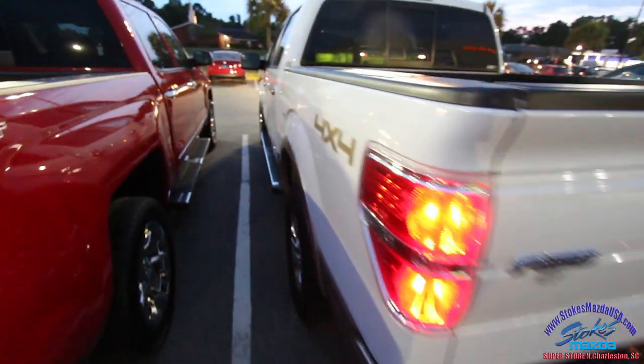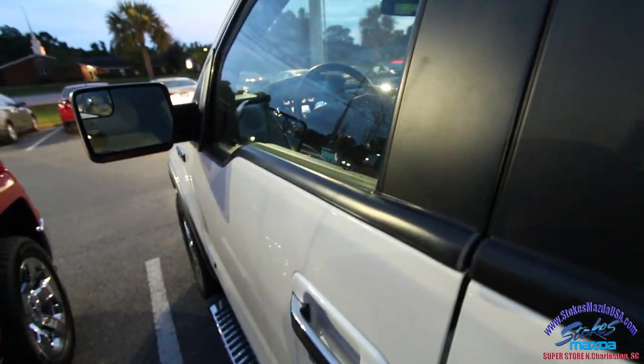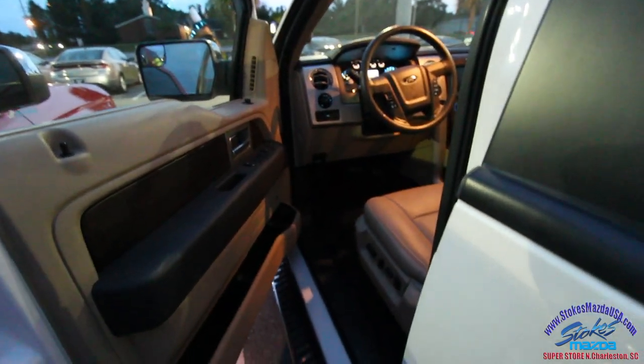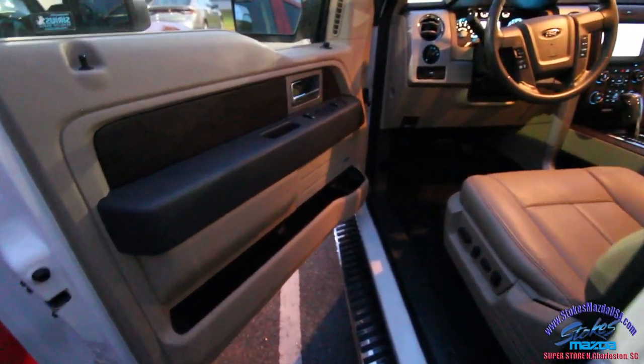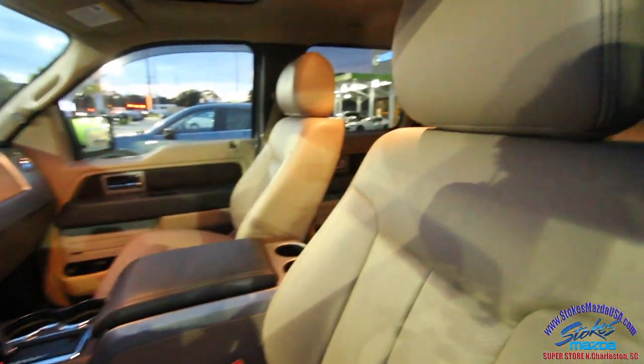You've also got backup sensors, four-wheel drive, beautiful rims, and tinted windows. How many miles are on this truck? Eighty-seven thousand, eight-ten — you'd never know it when you open up the door to this luxurious truck. All the lighting on the inside just really starts to gleam, from the power windows to the seats to the mirrors, and that beautiful tan leather interior.